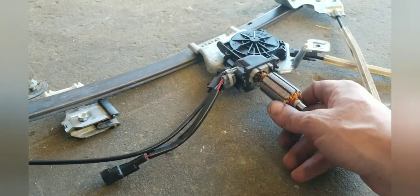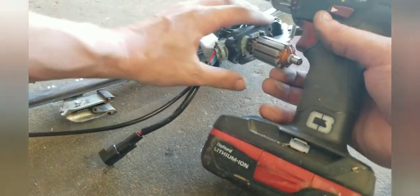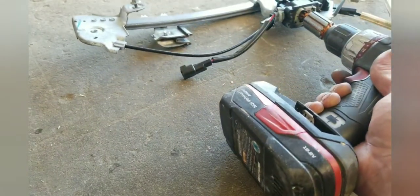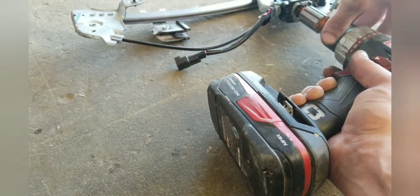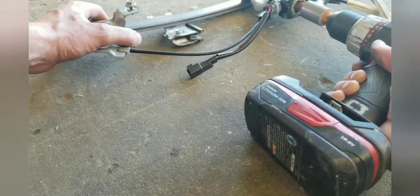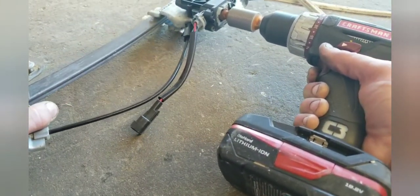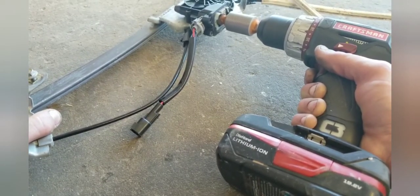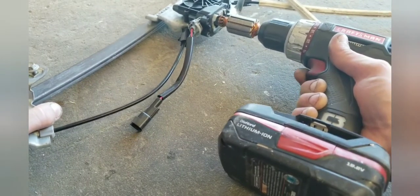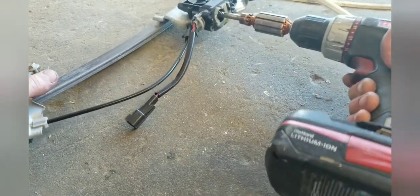Let me show you what I did. See the end of this right here? I managed to get a drill — and this was in the pickup — I managed to reach my hand inside of there and tighten the drill on there. Got the window all the way up.